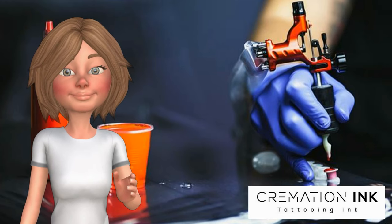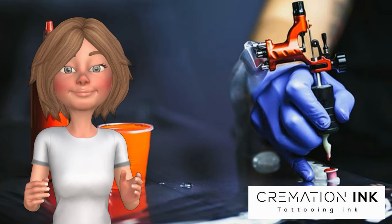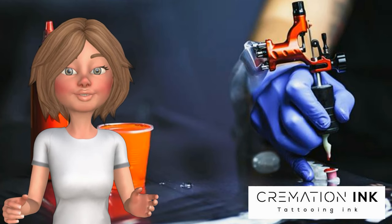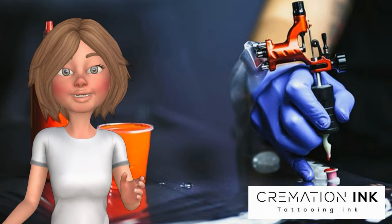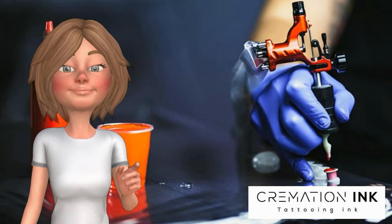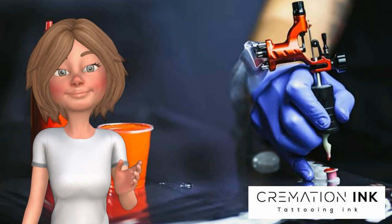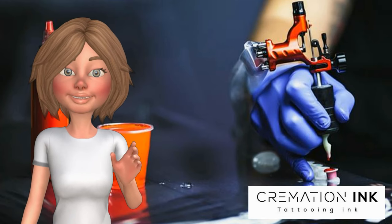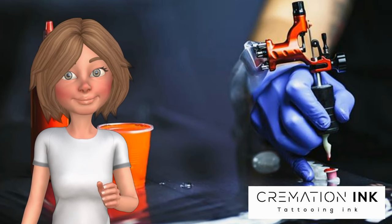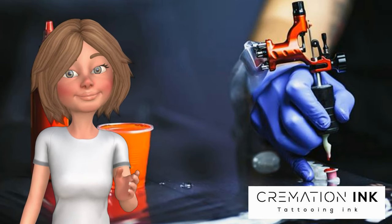As well as getting an ashes-infused tattoo, there are other ways to commemorate your loved one. Get them turned into a diamond and make some bespoke jewelry, turn them into a firework to light up the sky, or even get them placed in oil paints. Once you open yourself up to the possibilities of creativity with your loved one's ashes, then they will be more a part of not only you, but your life and environment.